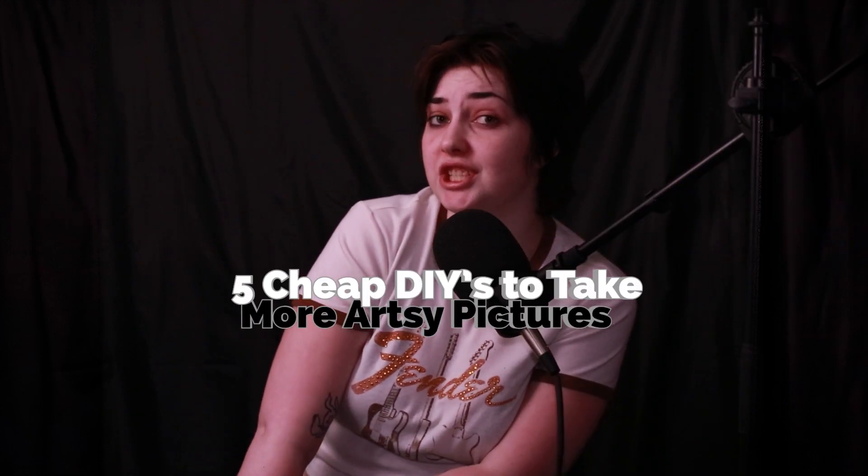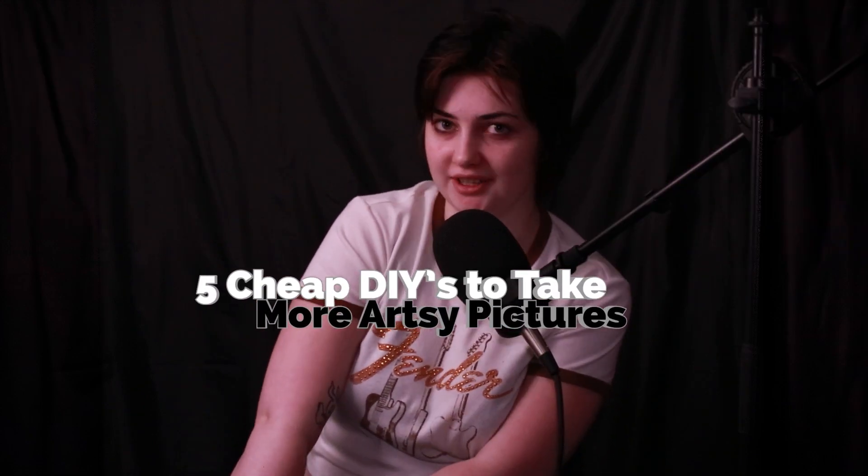Hi, I'm Sophia Anna and I like to take pictures. Here's some of my photography. Today I'm going to show you five cheap DIYs to take more artsy pictures.